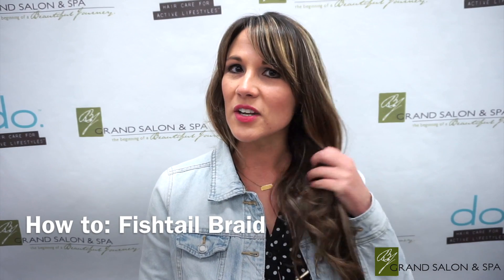Hi, so today I'm going to show you how to do a simple fishtail braid on those super hot humid summer days.